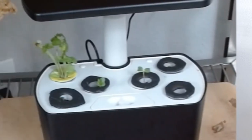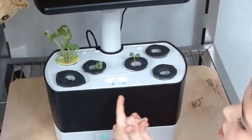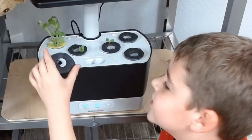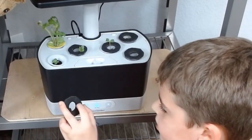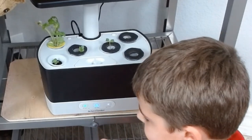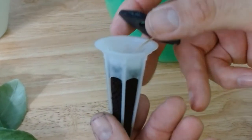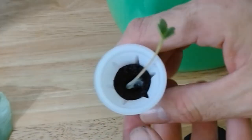I think soon we need to cut some of the vines. Here's what the basil looks like, and here's what the French breakfast radishes look like. One of them we had to fix before the video — the radishes were falling out. So this is the French breakfast radish that is in day three after germination.